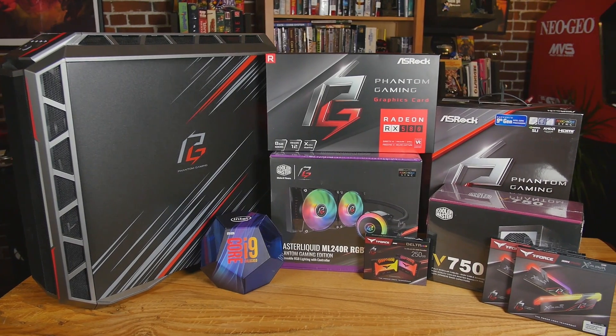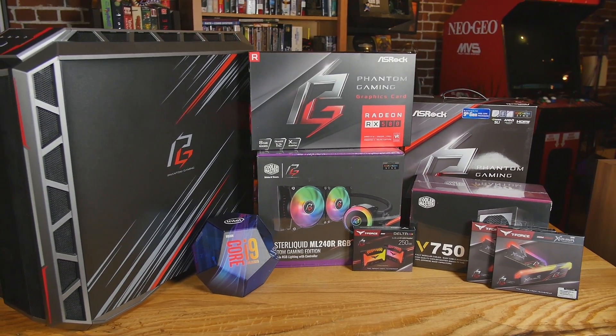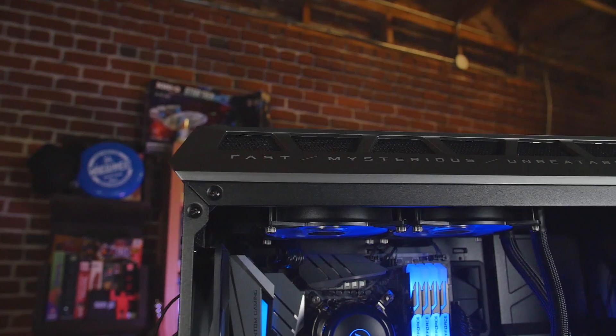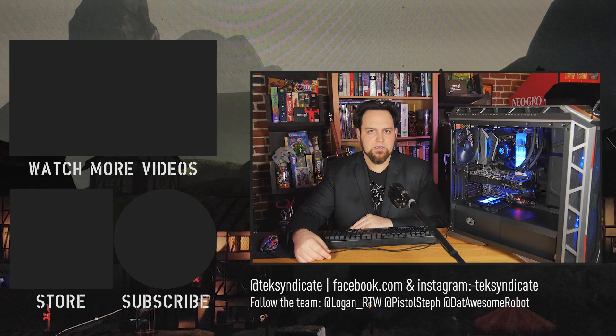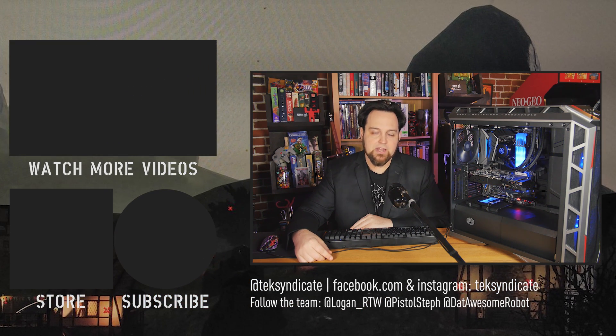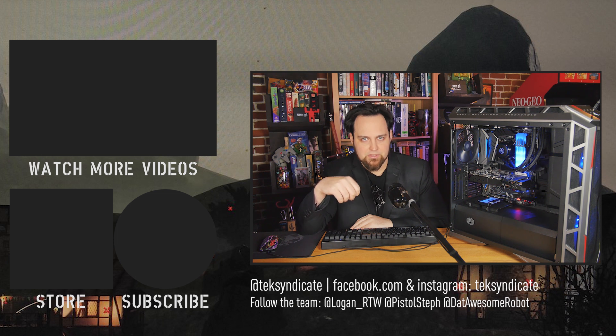Overall, I like what ASRock is doing here. I like the fact that they're getting together with these other companies and creating a line that has a similar aesthetic and really goes together. The words on the side of the case — fast, mysterious, and unbeatable — you can probably lose those for the American market. It's a little bit over the top. These parts are mostly not over the top, but I think the words on the side there, for me personally, a little bit over the top — but let us know what you guys think in the comments. You can't go wrong with a lot of the parts in here. I do wish T-Force would become more well known in the USA — I've used them in several different systems and I've liked the performance. No complaints. Other than the case aesthetics, this is a really solid system. Let me know what you guys think in the comments and let me know if you guys are going to be grabbing up any of this Phantom Gaming stuff.